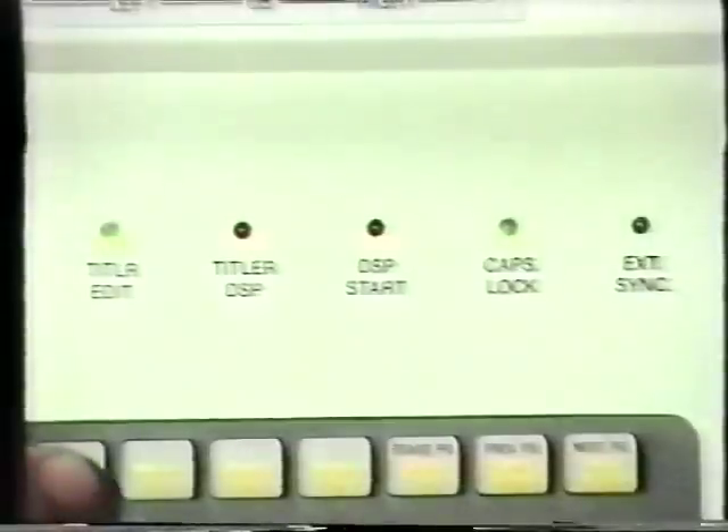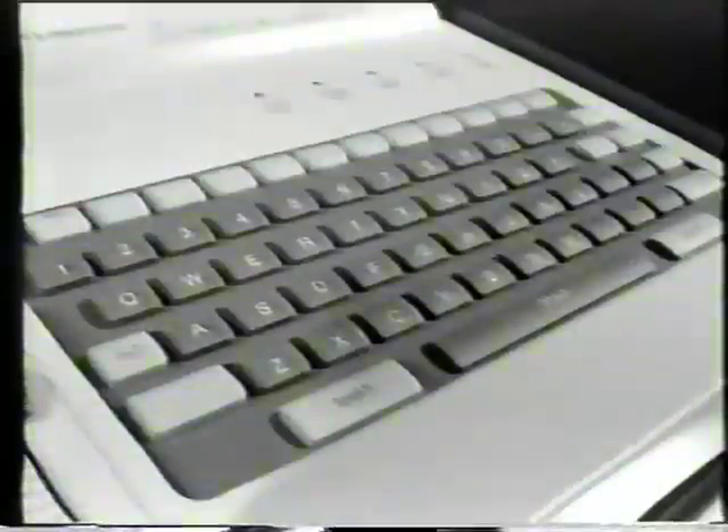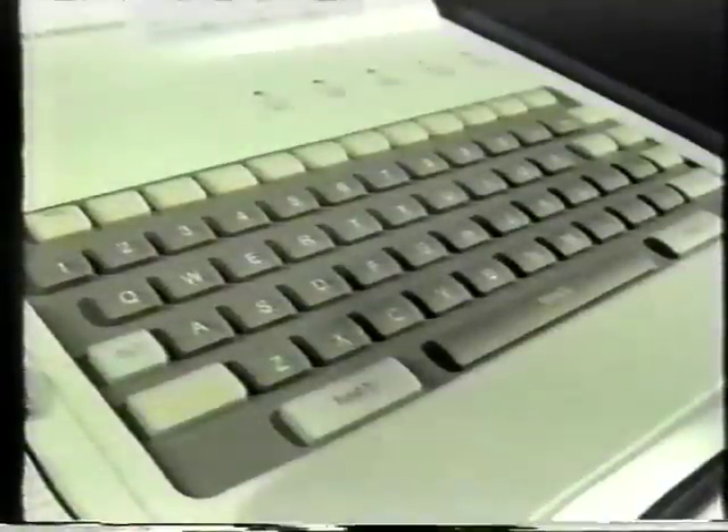Scrolling is useful if you need to list production credits. We've also given you eight pages of memory for you to create, store, and call up template titles; a constant rolling display mode for long listings and captions; an LED display panel to provide a visual readout of your current titling status; and full keyboard features for you to create captions and titles.